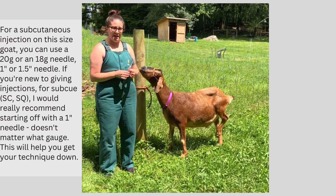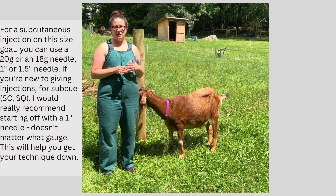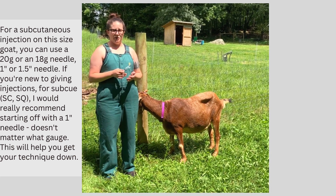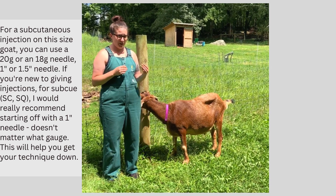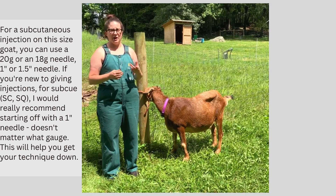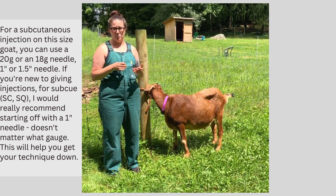Now for a subcutaneous injection on this size goat, you can use a 20 gauge needle, you can use an 18 gauge needle, you can use a one inch length or a one and a half inch length. If you're new to giving sub-Q injections, I would really recommend starting off with a one inch needle — doesn't matter what gauge. It'll just help you get your technique down until you get a little bit more comfortable with it.